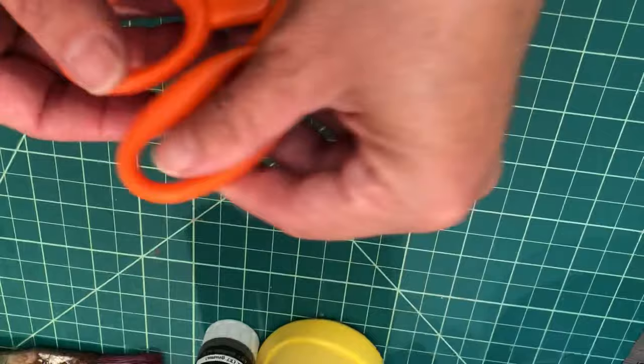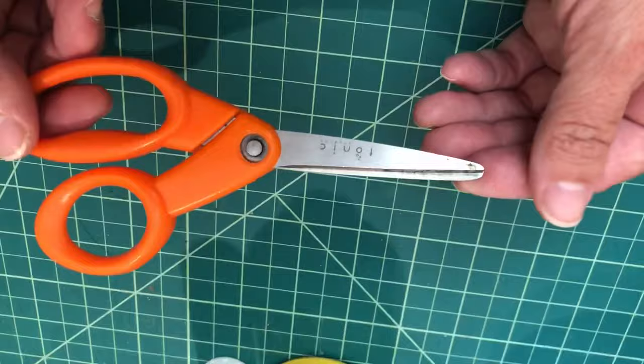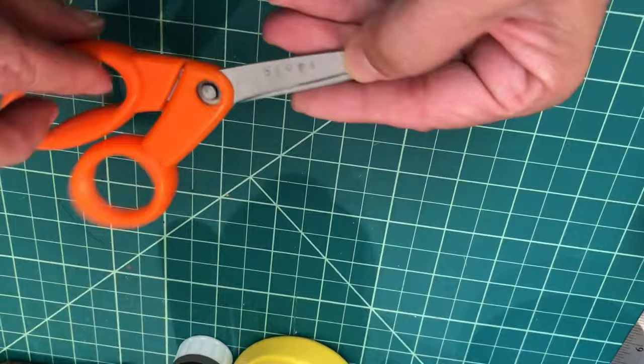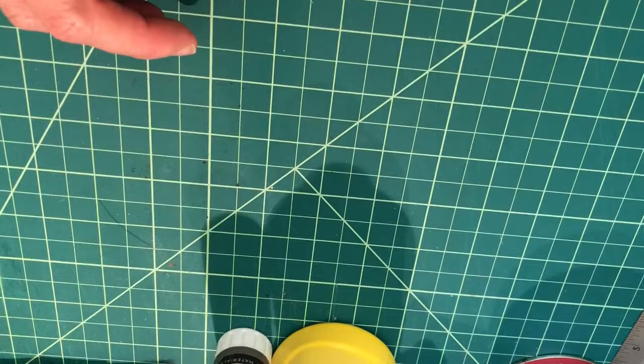You're going to need a pair of scissors. I recommend using child-size scissors if you have some — it's important that we use the supplies we would use in the classroom for the work in this course. If you don't have child-size scissors, regular scissors will do just fine, but I recommend using the materials you would have children use as much as possible.